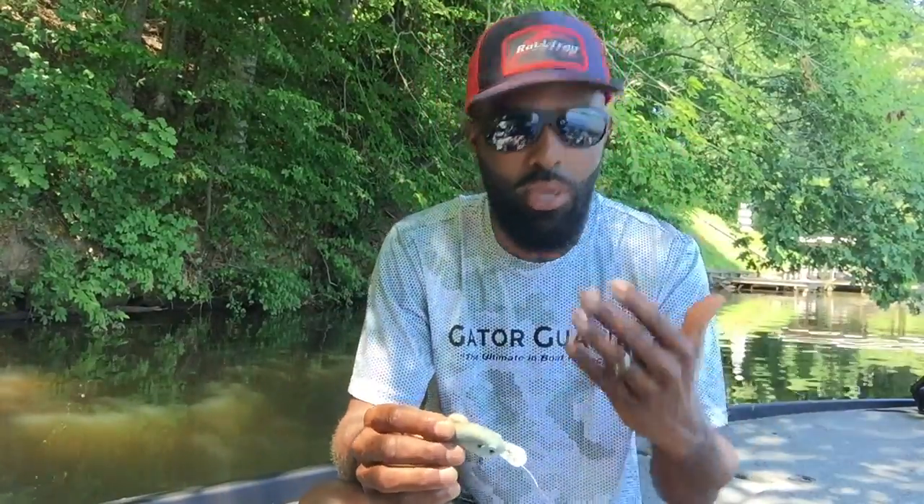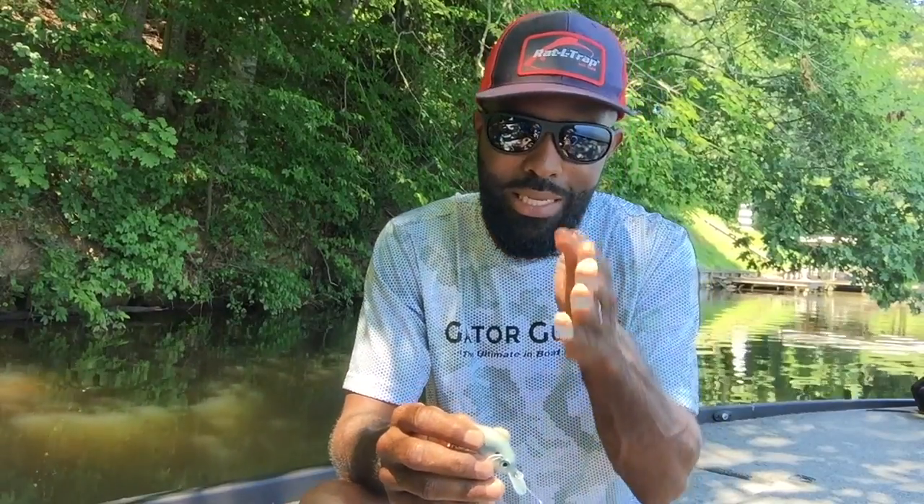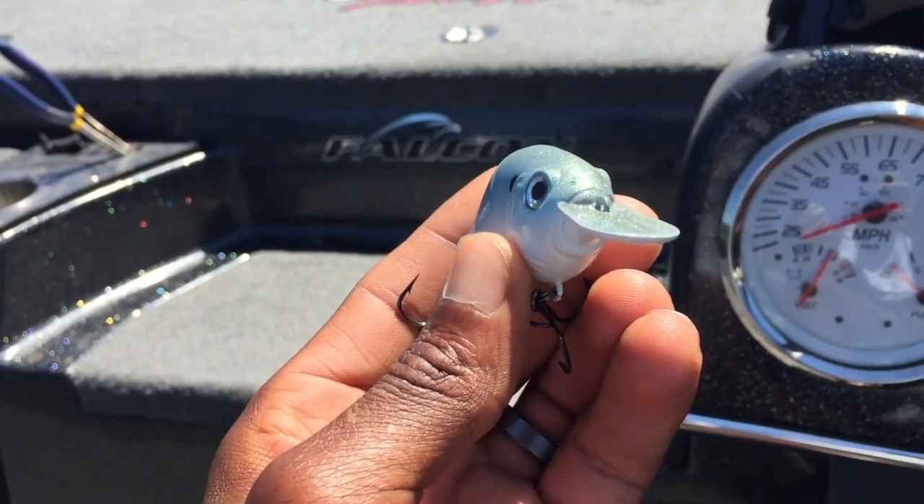I'm going to bump it into stuff, dig it down into the rocks, and be pretty abusive with the way I use this crankbait. So it's got to be durable — a bait that stays together. I can't have the bill falling out. Unlike a lot of wood balsa baits, this is an injection-molded product — plastic — so you don't have to worry about it falling apart or the bill coming out. I need the bait to run true, and it does all those things.